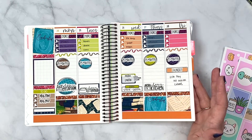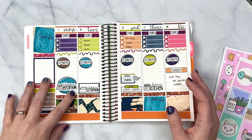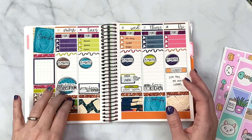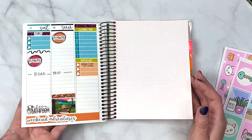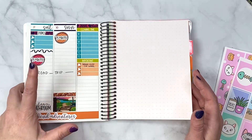I used this kit — the cyber Monday mystery kit from my shop — and pulled in some elements from the full kit, then used the mini kit along with the B6 washi. With the B6 washi you get three strips. As you can see, we were on a road trip.